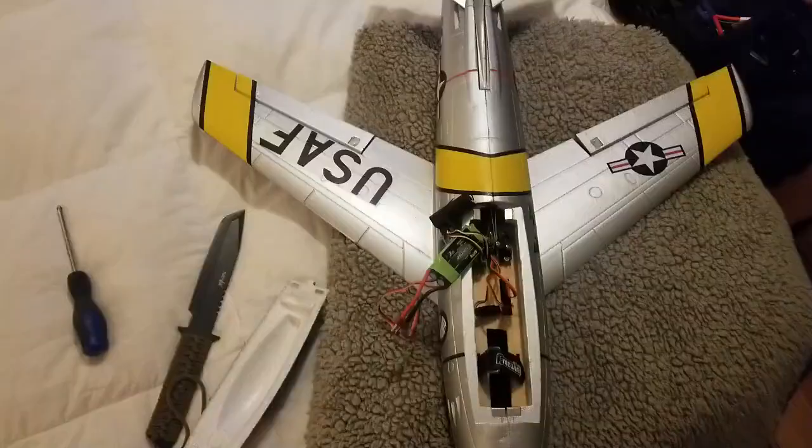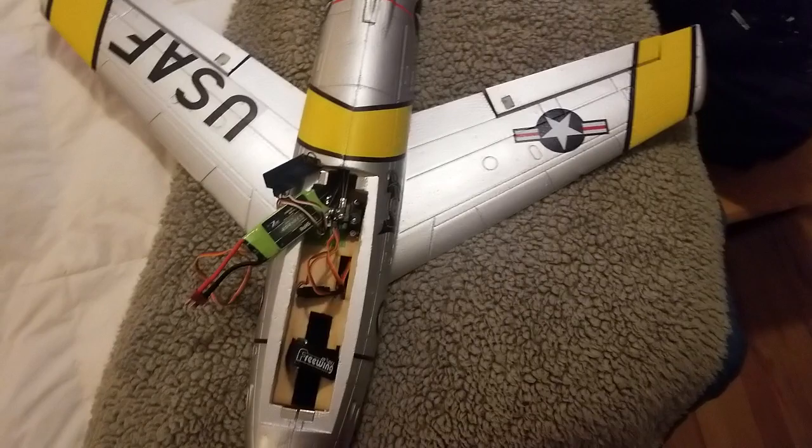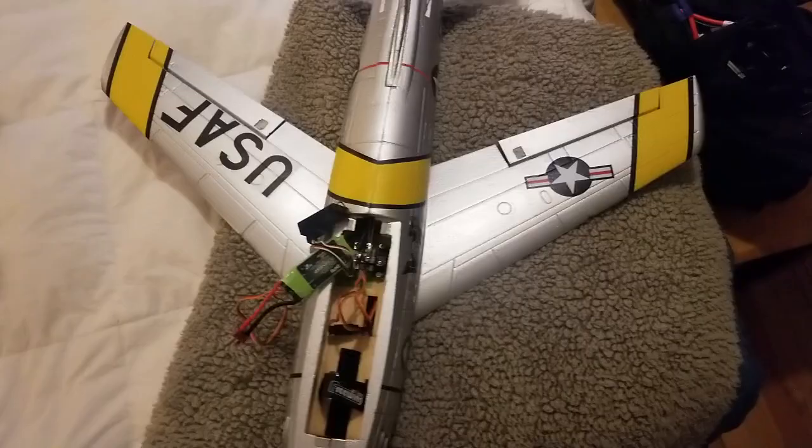All right guys, one last little clip here before we go throw this up in the air. I've got my Velcro in, got my receiver and gyro in. Now all we have to do is plug the battery in and make sure that the EDF is going in the right direction — which it should be, based on me taking these ESCs in and out so many times.